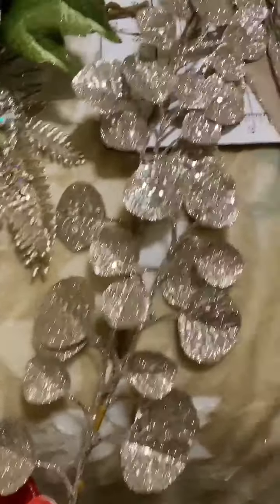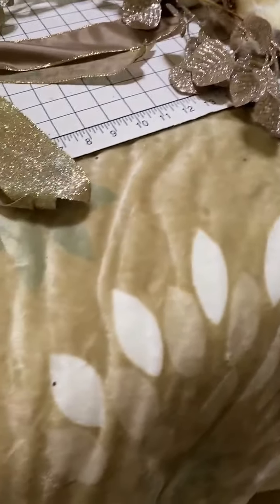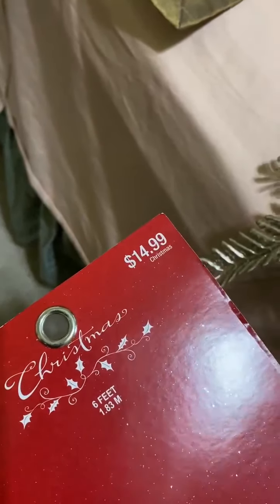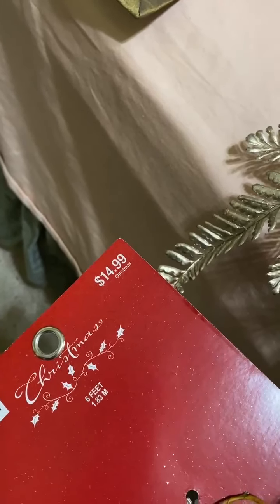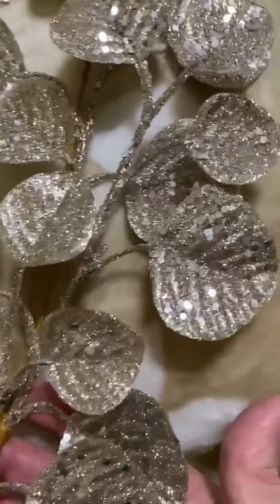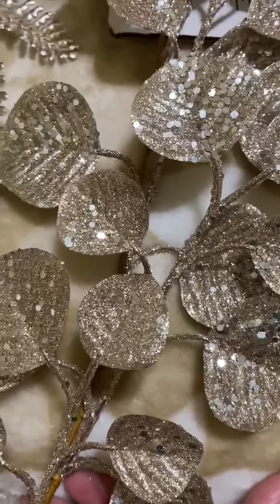Do you see this garland? It's six feet and it costs $15, but I bought it half price. That was a really good price for something of this caliber, so I bought four of them to go around my tree.